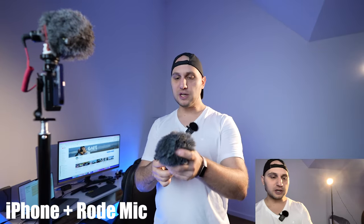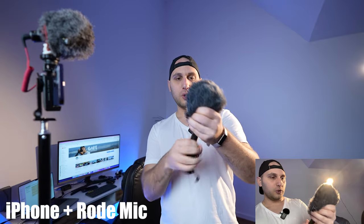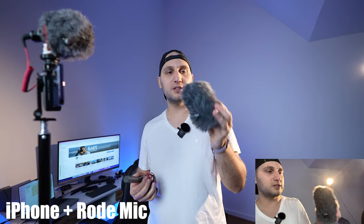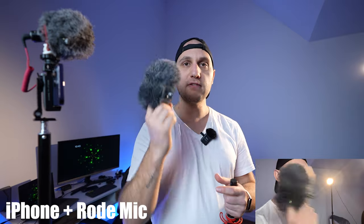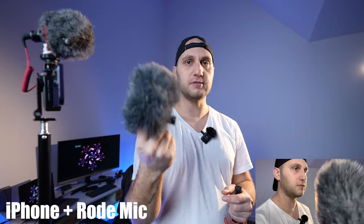Now I'll switch to that microphone so you can hear the difference. The fluffy thing on top is called the windshield, the windscreen, or some people call it the dead cat — I have no idea why. The purpose of that fluffy thing is to kill the wind noise. Never buy a microphone, even if it's wireless, without having that fluffy muffin.